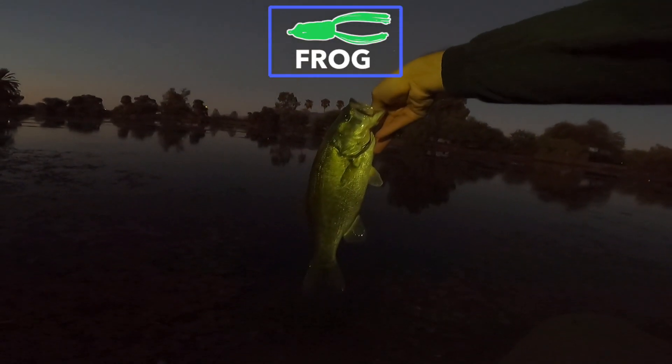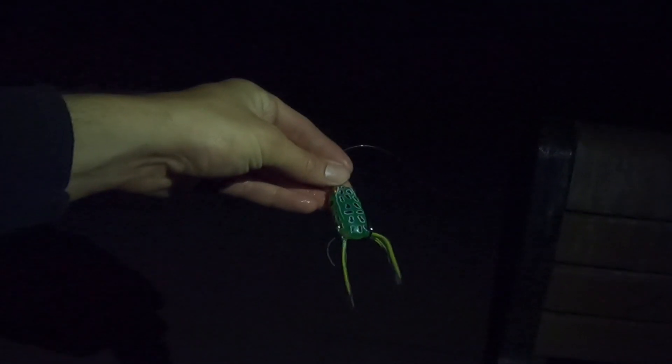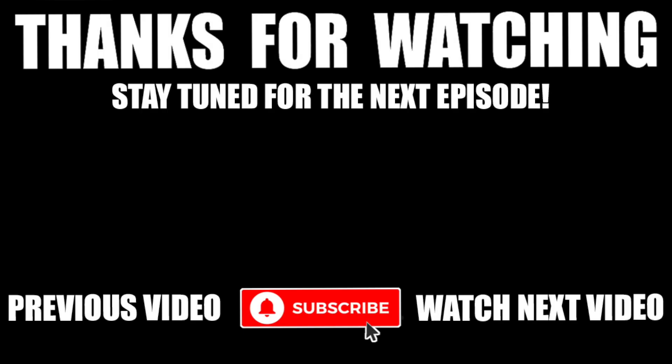There's a frogfish — it choked that! A nice frogfish. This is what I got him on, this is the Booyah Podcrasher Jr.